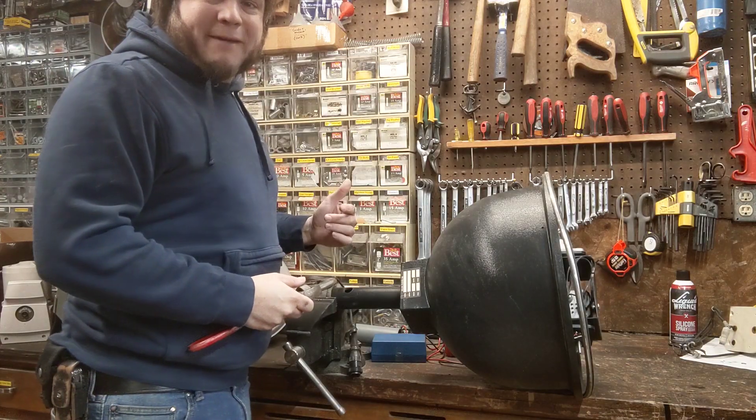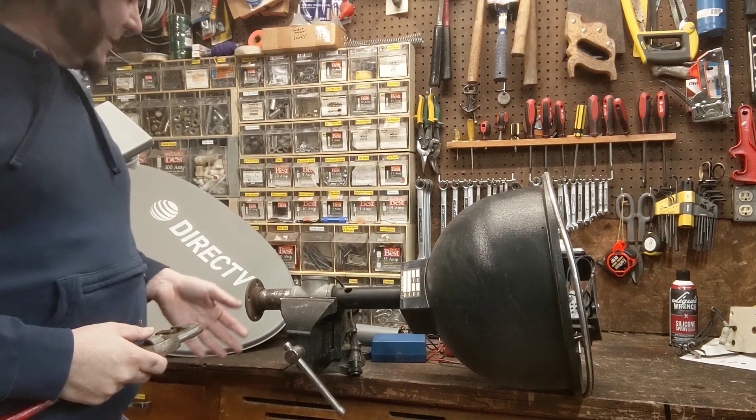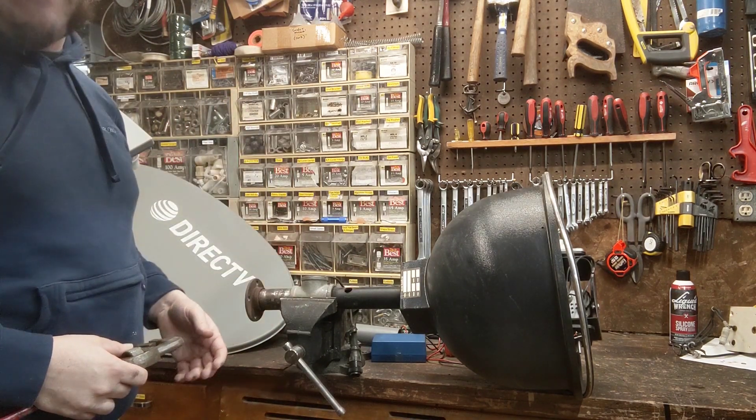I'm always a fan of using plumbing parts for random technology, but this is kind of ridiculous — somebody just made this out of giant pipes.